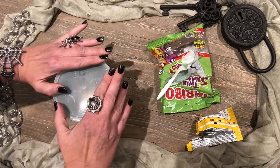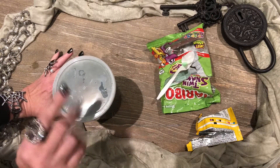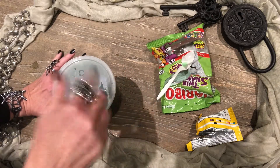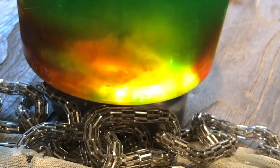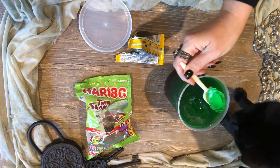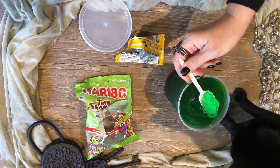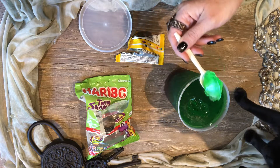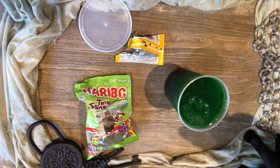For you guys, you put it in the refrigerator for 4 hours. But I'm going to use my magic and have it ready. It looks tasty to me.